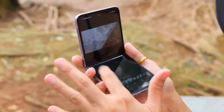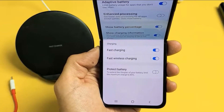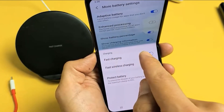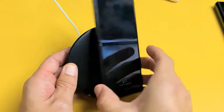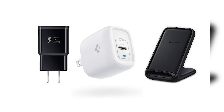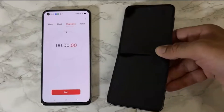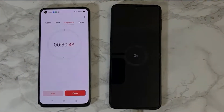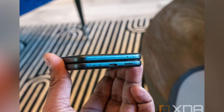The Wireless Charger Duo lets you charge your watch and phone simultaneously — a dedicated charger for Galaxy Watches powers your timepiece while giving your phone or earbuds a boost, and you don't even need to take your phone out of the case. The 35W Travel Adapter Duo offers super fast charging via USB Type-C for the Galaxy Z Flip 3 5G, with a second port to charge a friend's phone or your wearables.